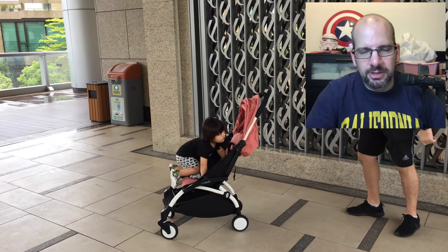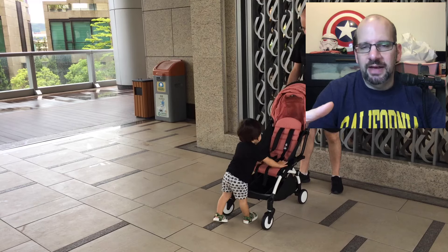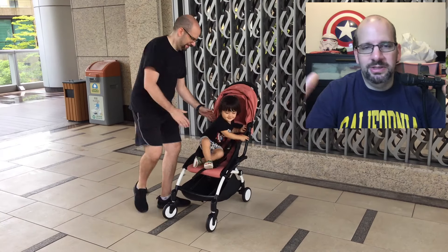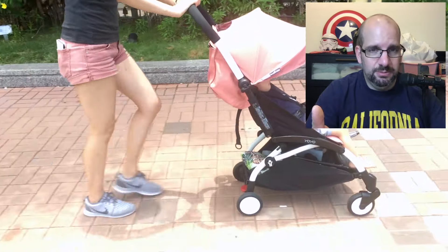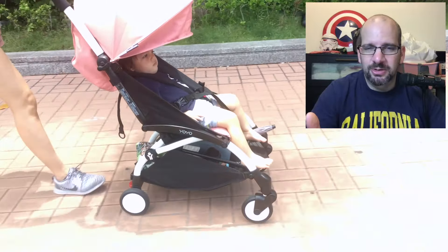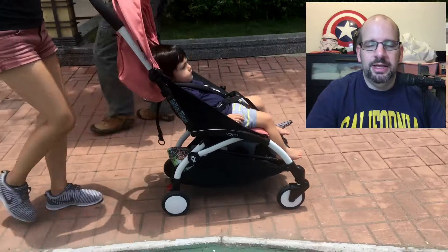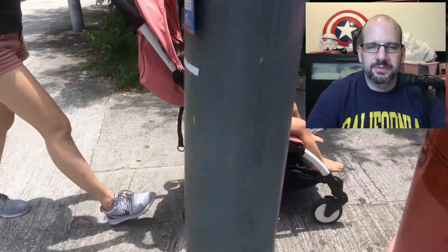For an older kid — say a one or two year old — they can walk on their own, you can put them in a carrier, and a lot of airports have luggage carts with kid seats or free loaner strollers. But for a newborn, not so much. A newborn can't really go in a carrier without a special insert. With this stroller you can use it right up to the gate, pick the kid up just to board, and bring the stroller with you. As soon as you get out you don't have to wait 20 minutes for them to bring your stroller — it's right there.